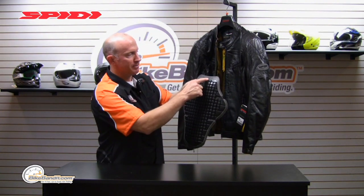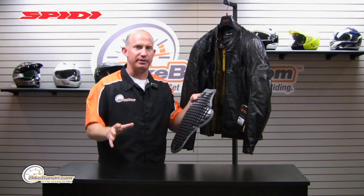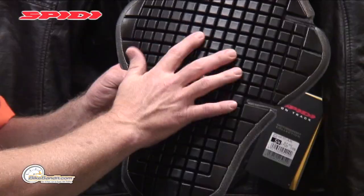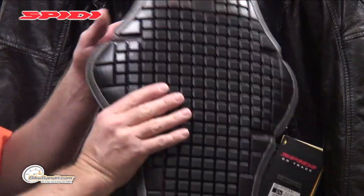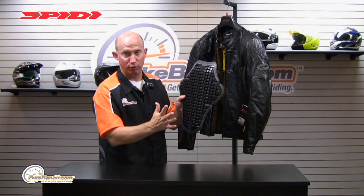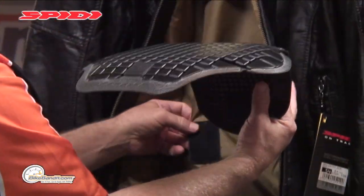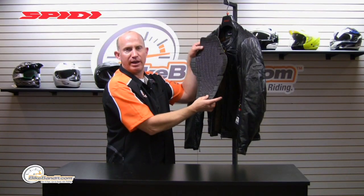Speedy actually has their own laboratory that deals specifically with the armor aspect of it. They've got a fashion department as well, and then they've got what they call their safety lab. Check out the video on the Warrior back protector for the actual benefits and the whole energy concept. This is the basic Warrior — they also make a Warrior Evo, which is a level two; this is a level one. You have two pretty healthy-sized Velcro attachments, giving you quite a wide range depending on your build and morphology for where that will lie.